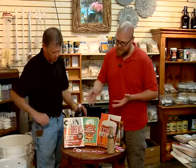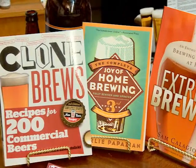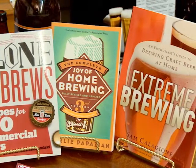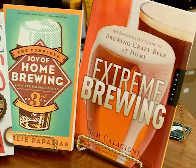We've also got a great selection of different books. 'The Joy of Home Brewing' is kind of the Bible of home brewing — Charlie Papazian's the great writer on the subject, a very detailed book that tells you what you need to do to get started. And then if you want to clone a commercial beer, we've got 'Extreme Brewing,' which is by Sam Calagione from Dogfish Head Brewery.